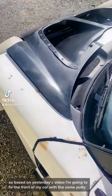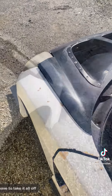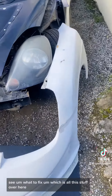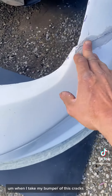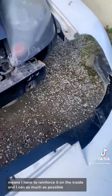Based on yesterday's video, I'm going to fix the front of my car with the same putty. I have to take it all off. So I removed my front end to see what to fix, which is all this stuff over here. When I take my bumper off, this cracks. It means I have to reinforce it on the inside if I can, as much as possible.